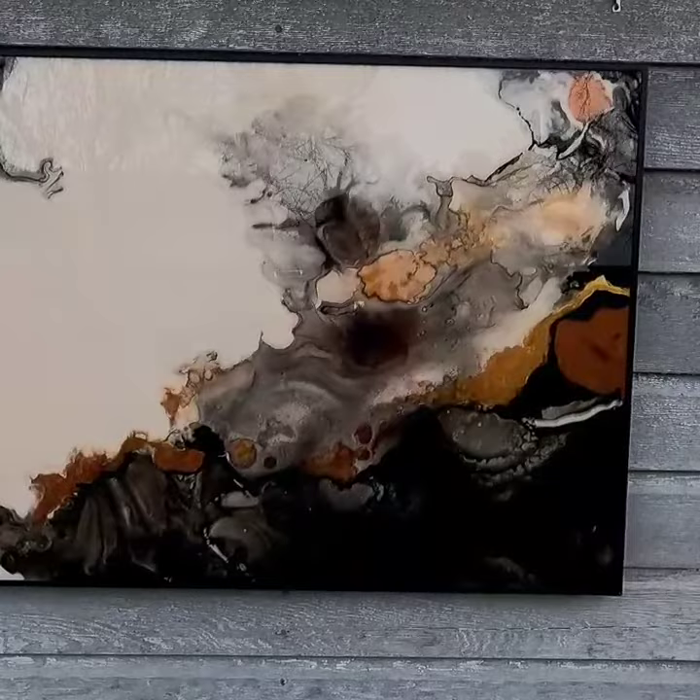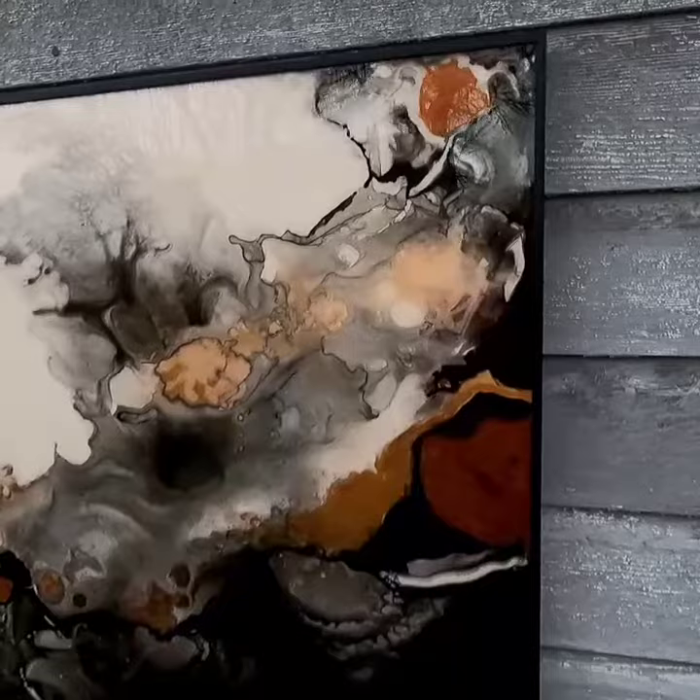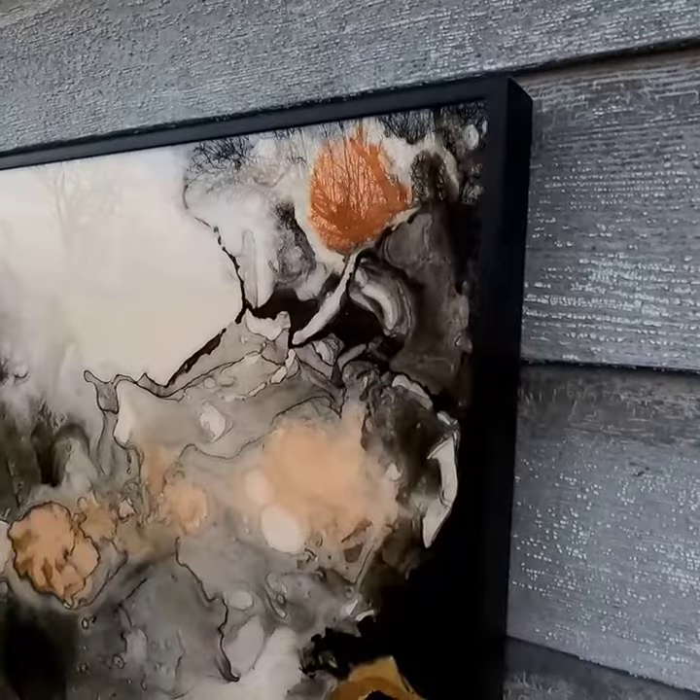This is a Heather Day original painting available on Etsy. It is 34 by 26 by one and a half inch deep. It's in a black metal frame already, so you don't need to frame it.